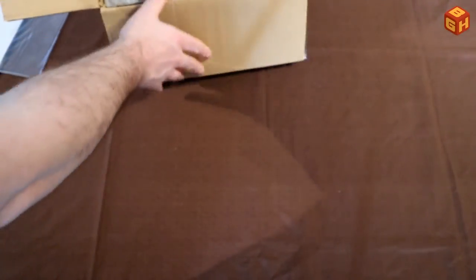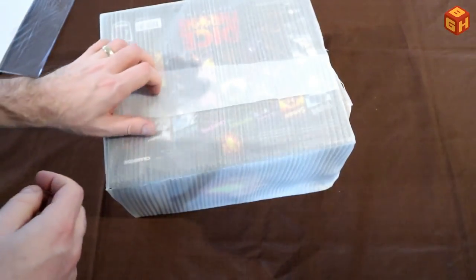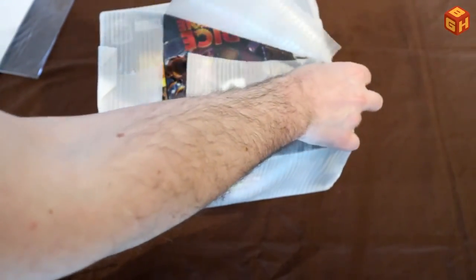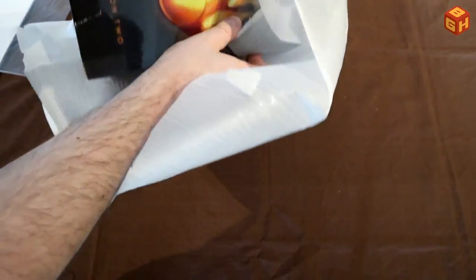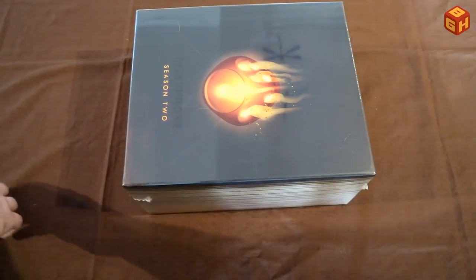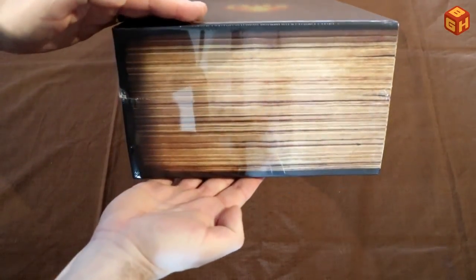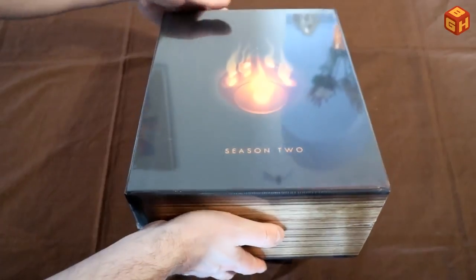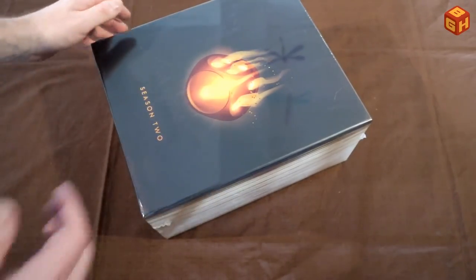And there's another bit of protection here. I'll just turn that over, get it out of the box — there we go. This is also protected nicely; they did a good job packing all of this. Hats off to Roxley for doing that nice and safely. Here we go — the Season 2 Battle Chest. Big and heavy — that is just as big as the box it came in. All game in there. A nice big black box with the Season 2 flaming die on the front.